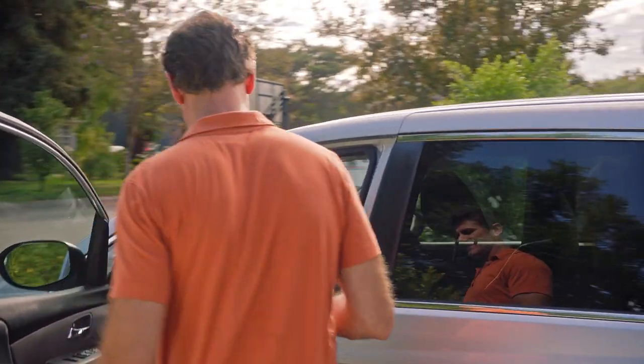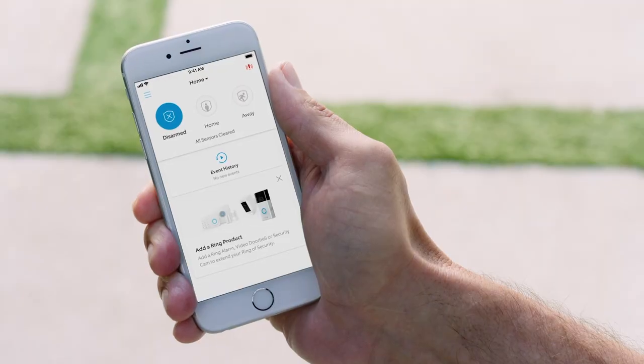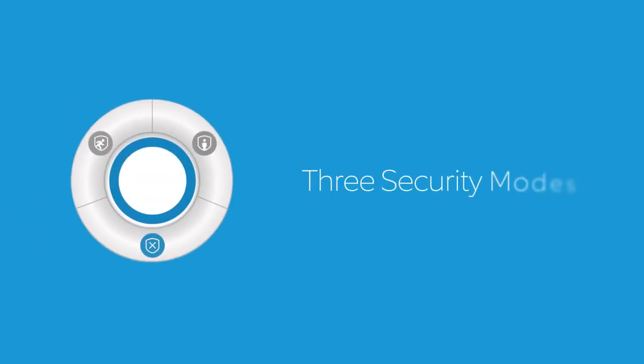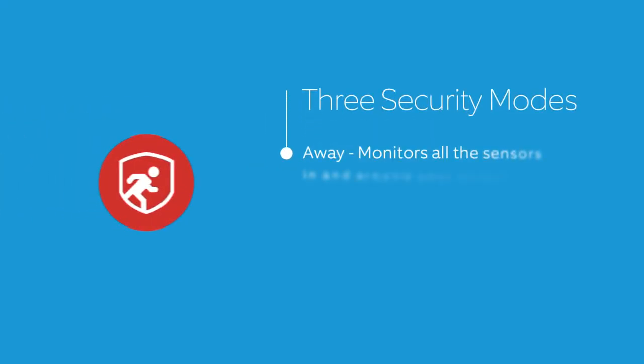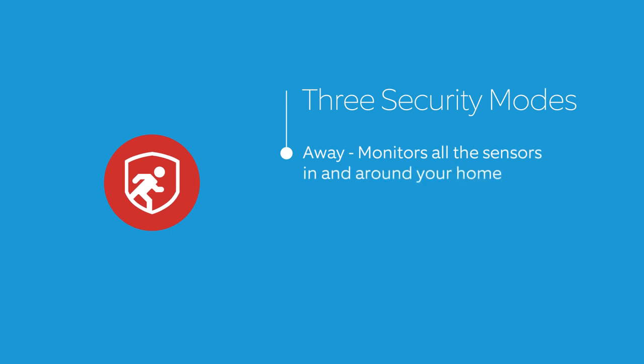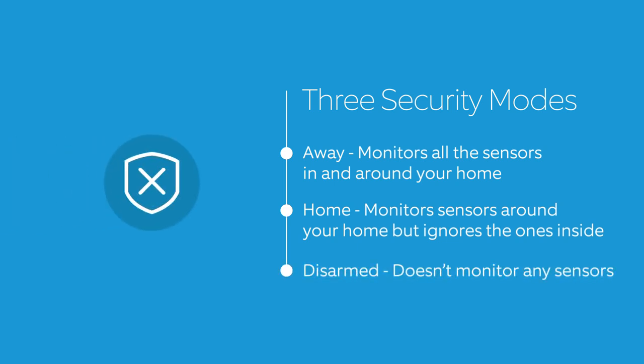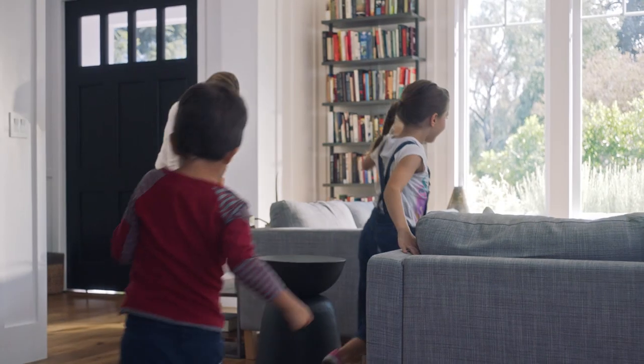Your Ring Alarm security system monitors sensors to put a ring of security in and around your home. Ring Alarm includes three security modes to fit your needs. Away monitors all the sensors in and around your home, giving you the most security when you're not there. Home monitors sensors around your home, but ignores the ones inside, giving you freedom to move around your home. Disarmed doesn't monitor any sensors, allowing you to go in and out easily.